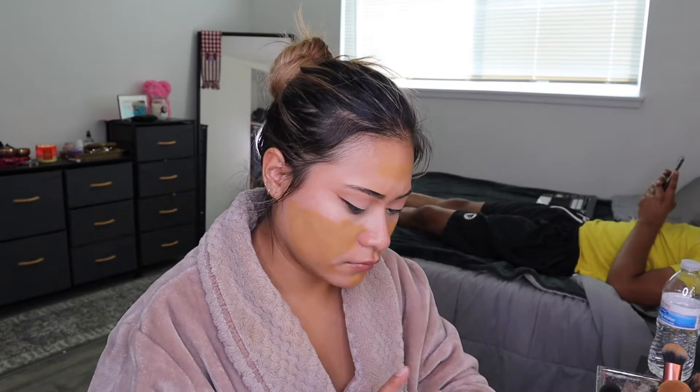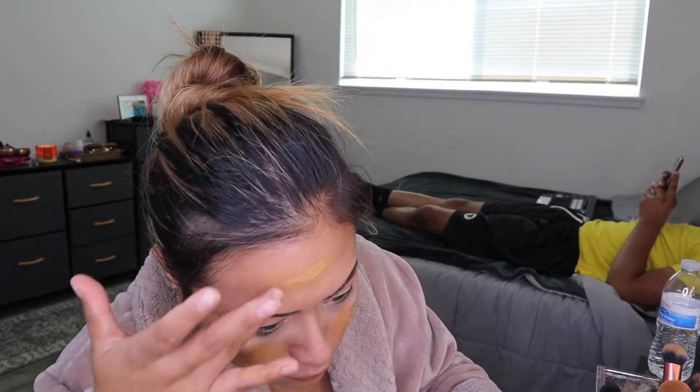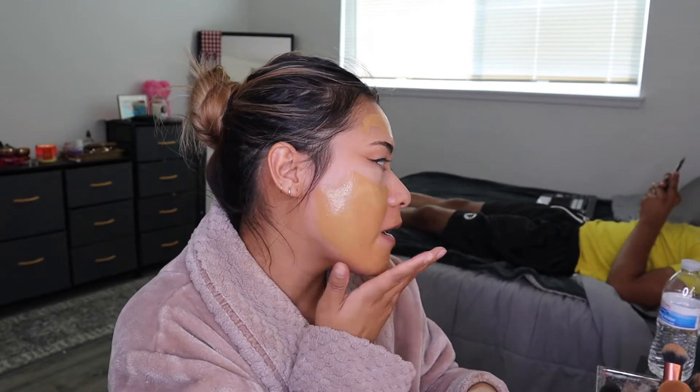I know my foundation looks really dark here. When I was looking at the camera I was like, oh my God, this looks way off, but it's gonna work out — I'm gonna brighten it up, it's fine. I'm using the L'Oreal Infallible Pro Glow, two different foundations. I used a little bit more of the dark one on accident, but it's all good. I end up saving it and buff it out.